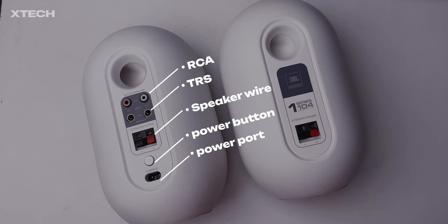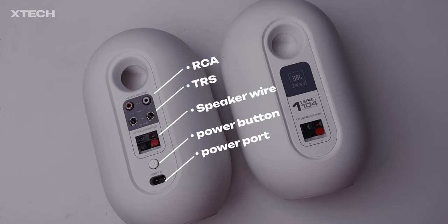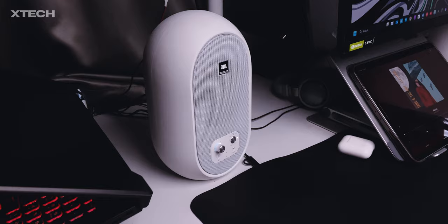For connectivity, you have the 3.5mm to RCA cable, which means you have an RCA connection, a TRS connection, a front 3.5mm jack for audio out as well as a separate audio in, and of course Bluetooth. At the back you will also find a power button and a power cable.